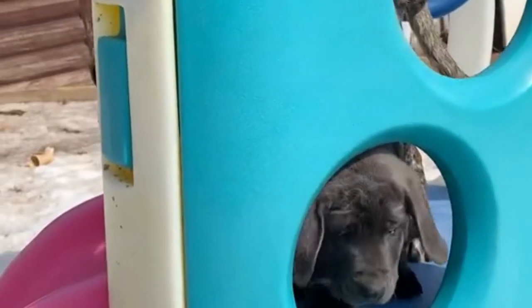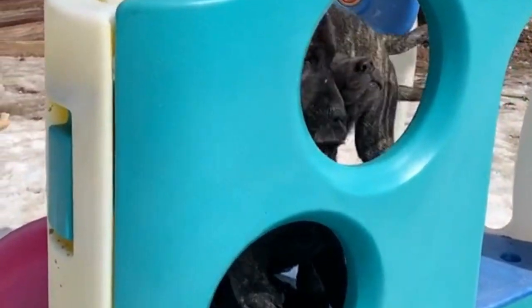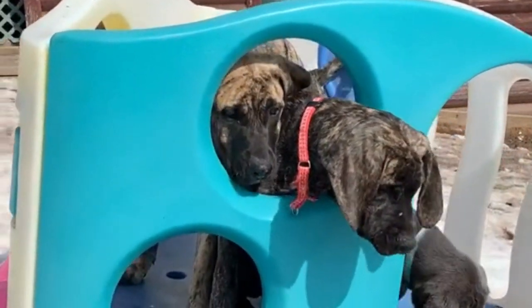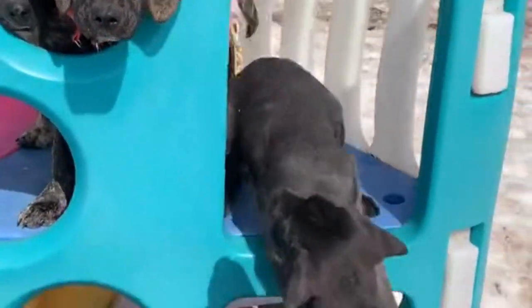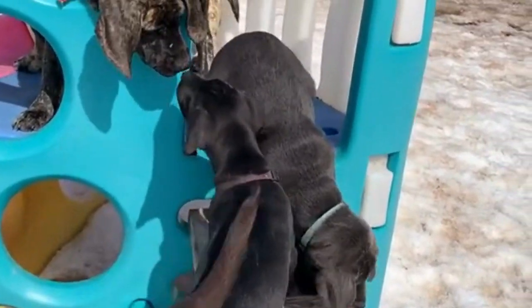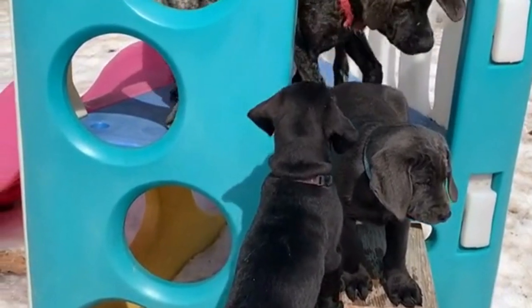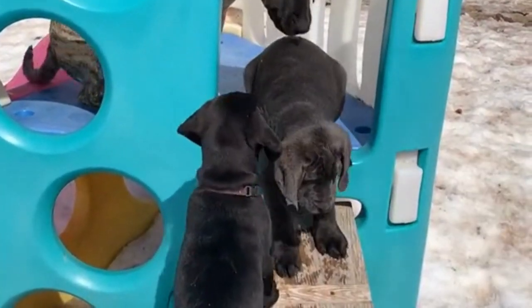Training is crucial for Mastadors and they respond well to positive reinforcement. They are eager to please their owners and with consistent training they can learn a variety of commands and tricks. Training should start at an early age and socialization is also important to ensure that they get along well with other dogs and humans.